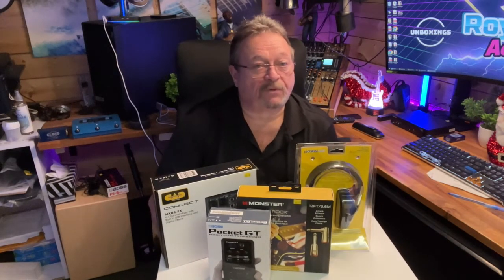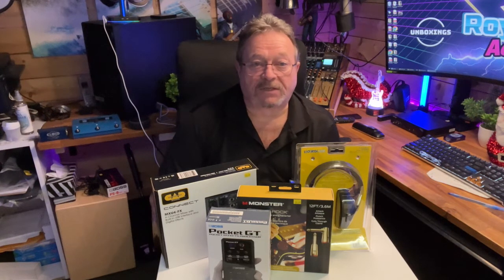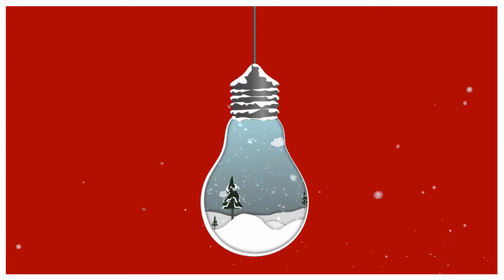That's it for this video. Stay tuned next week when we'll do it again with some new ideas for stocking stuffers, next time on Roy's Studio Adventures. Thanks for watching. Bye.